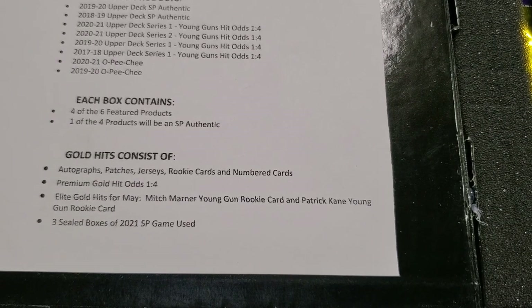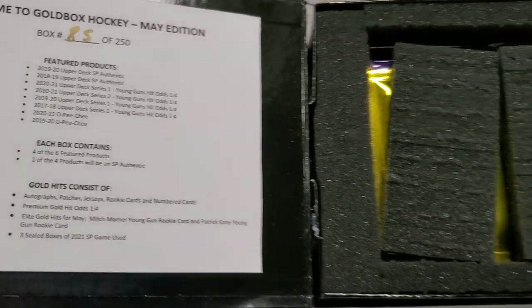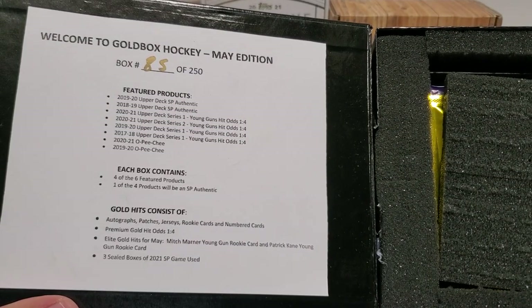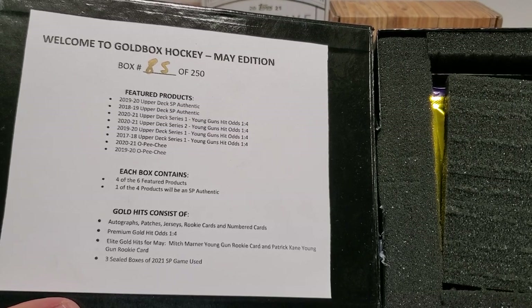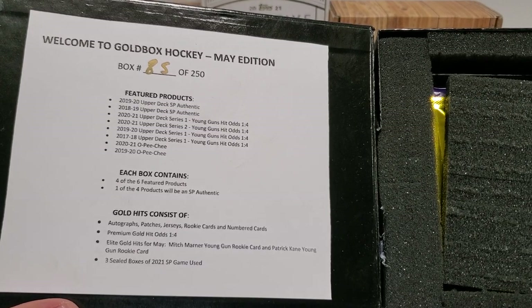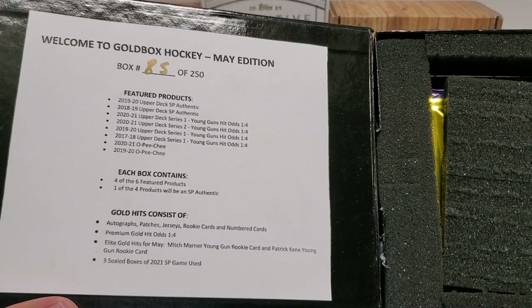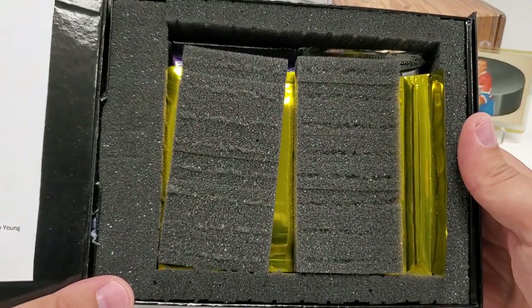Three sealed boxes of 2021 SP Game Use — big, big stuff, honestly. And I will tell you guys in advance, the June box of this, I've seen a couple of them opened up. The chase cards for that month are just sick. They are from SPA — a Sid the Kid and Connor McDavid, not on the same card, but black autograph limited cards. They are just sick looking cards. I would love to get either of those for the PC. Would be just mammoth.